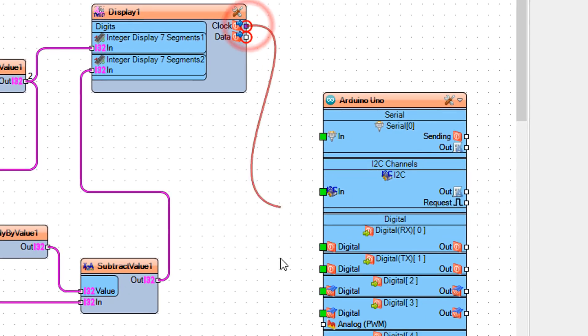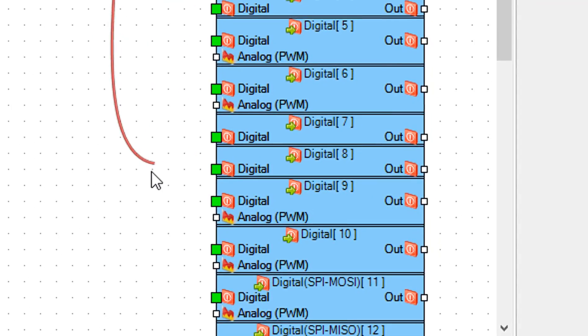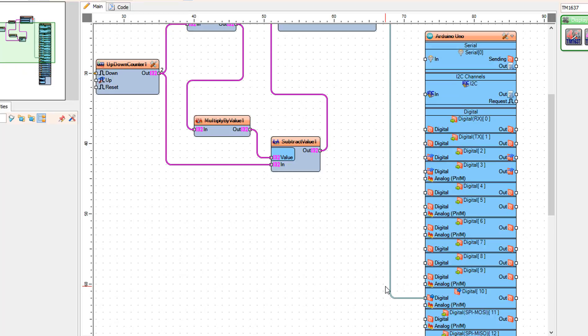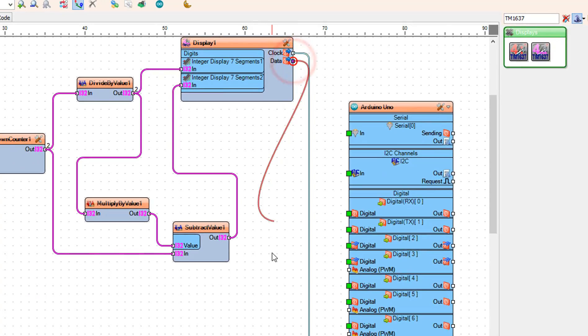Connect display 1 pin clock to Arduino digital pin 10. Connect display 1 pin data to Arduino digital pin 9.